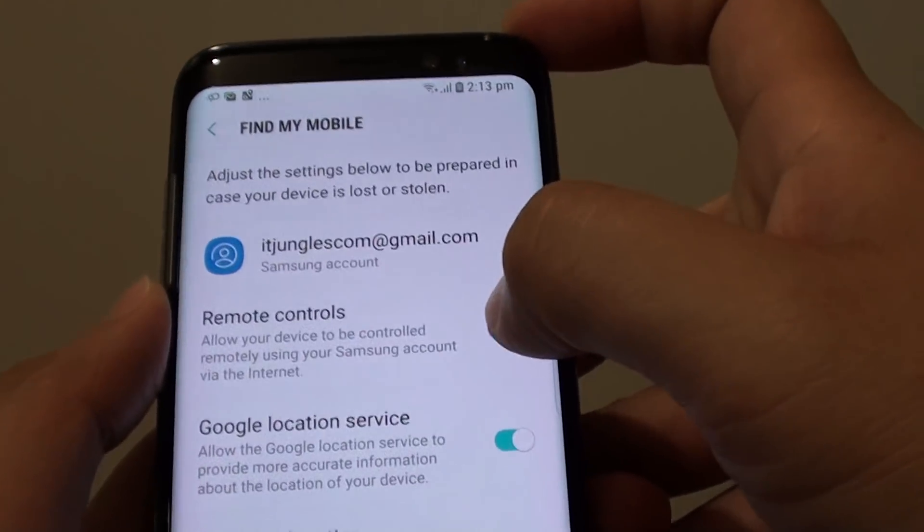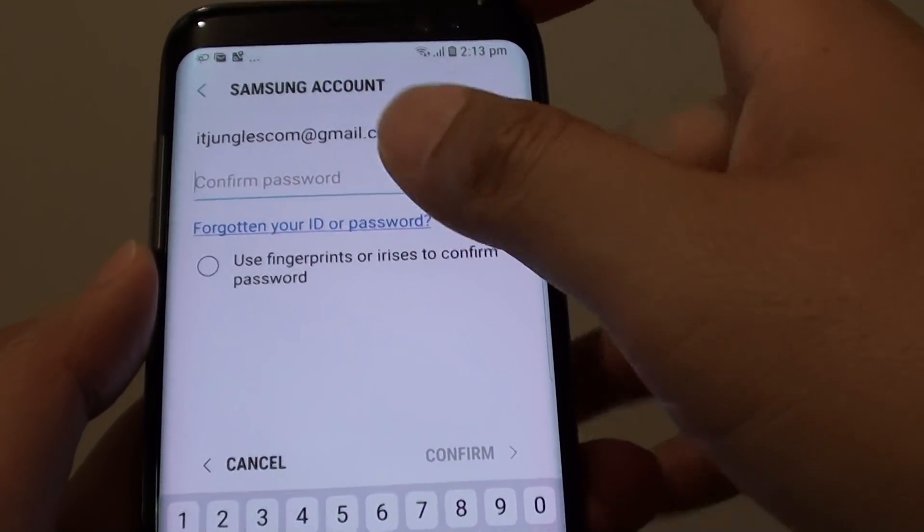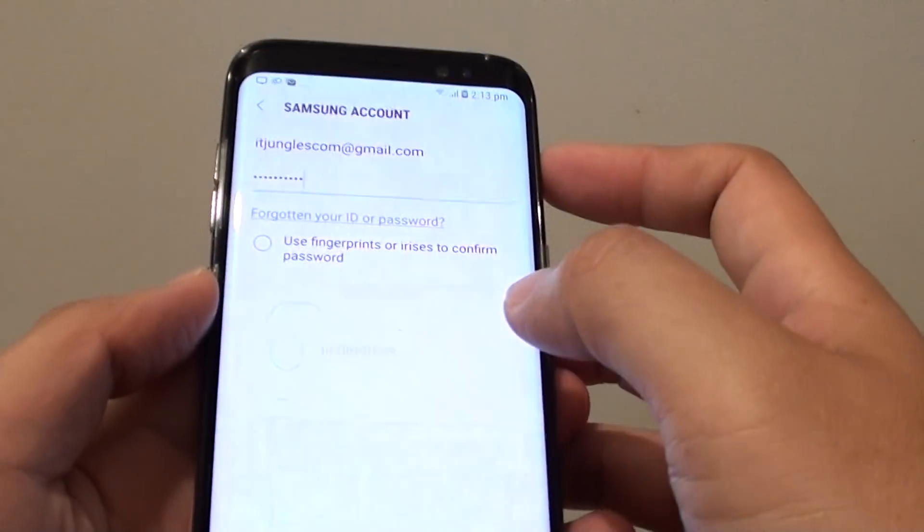Here tap on Remote Controls. You need to sign into your Samsung account to use these features. I'll put in the password of the account, or you can use fingerprint, and tap on Confirm.